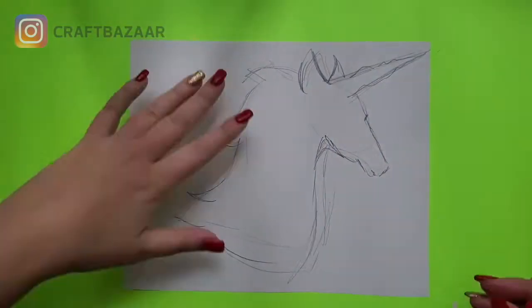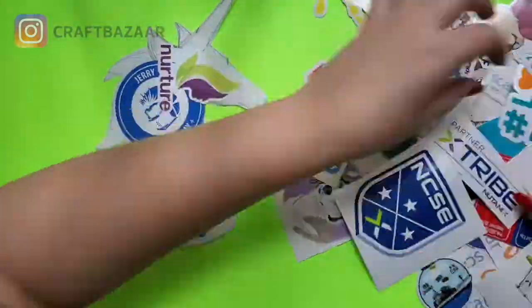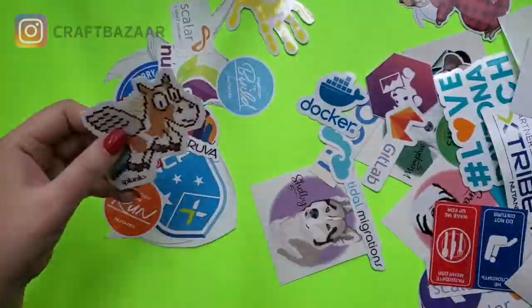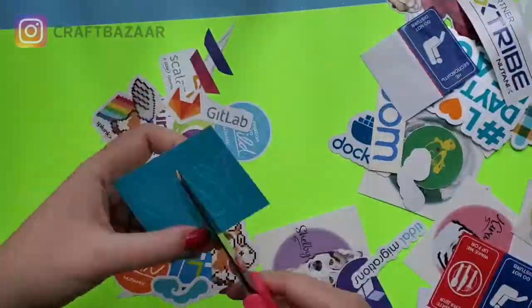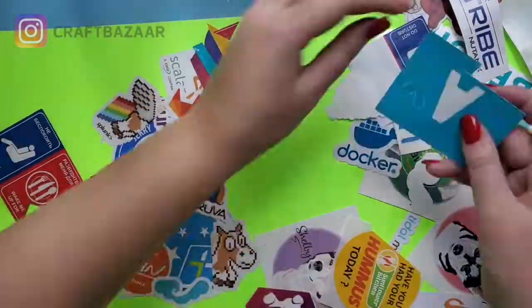I thought I'd be a little more creative in terms of my sticker bombing ability, and I sticker bombed a unicorn shape. First I cut it out so that after sticking all of these stickers on, I could unstick it and cut back the shape of the unicorn.